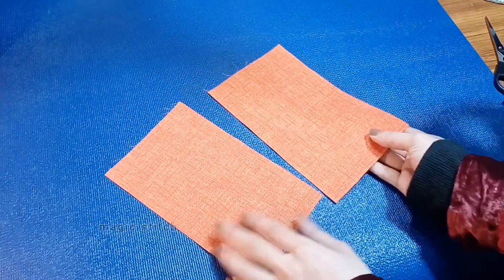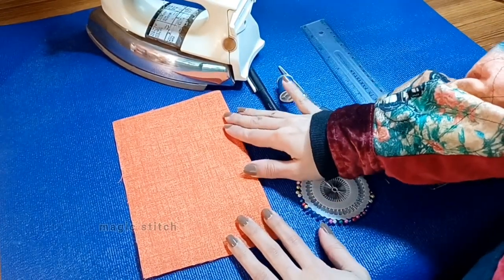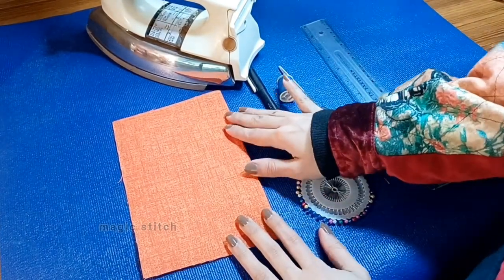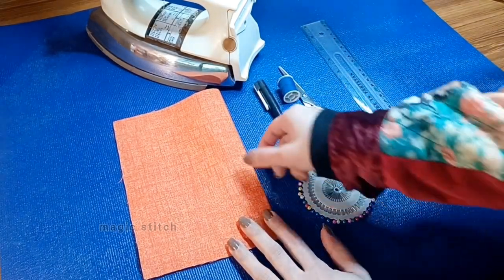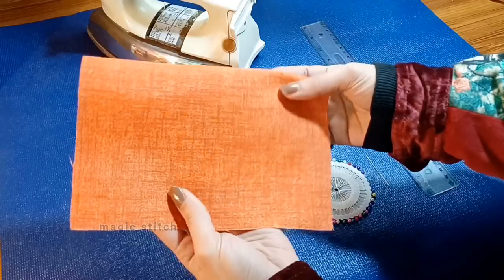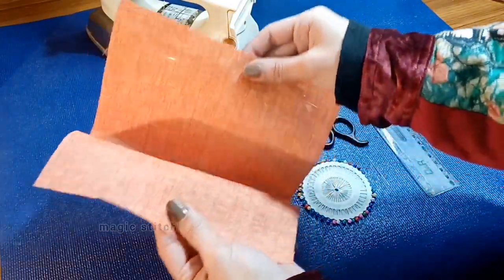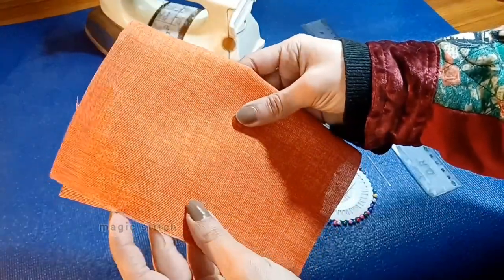Welcome to lecture 2. In this section we will cover the fundamental supplies necessary for hand stitching. These items are essential for executing various hand stitches with precision and ease. First, you need a fabric — choose a suitable fabric for your project such as cotton, canvas, or any lightweight woven fabric.